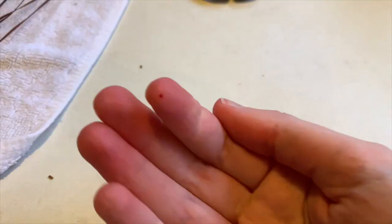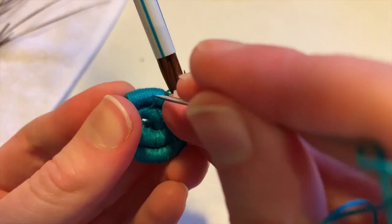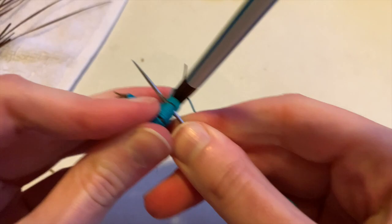Once the basket itself was finished I made the lid. The handle for the lid is by far the most challenging part of this project, and I think this is also where I got my one and only injury during the project — when I poked my finger with the sewing needle. But don't worry, I survived and was able to finish up the lid.